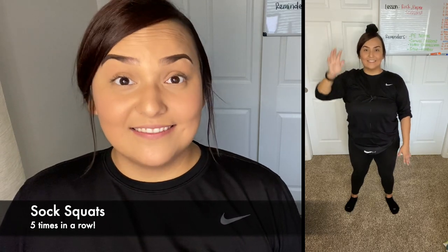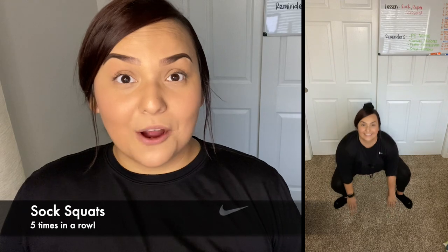You're going to have three challenges to do with those pairs of socks. The first challenge is you are going to have to balance that sock ball on your head, squat all the way down and touch the floor without the sock ball falling. If it falls, you have to start over. See if you can do five of those in a row.